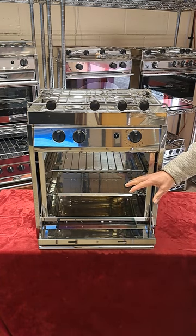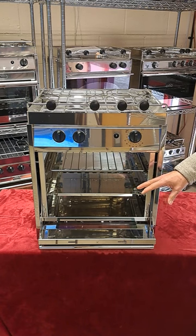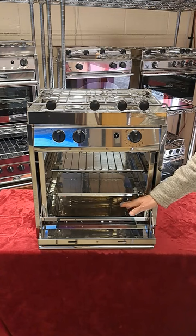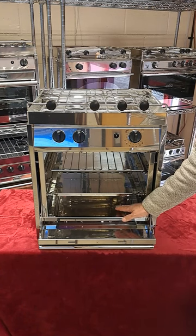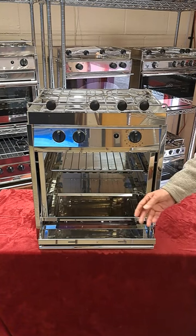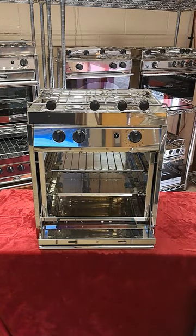An even temperature in here is essential and this can be a real challenge in a small marine oven. The Force 10 uses the effect of radiation from the heat distribution plate at the bottom and convection which circulates the heat around the interior. The result is that your meals are cooked evenly with minimal use of gas.